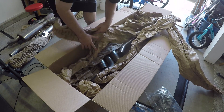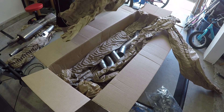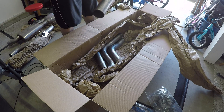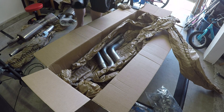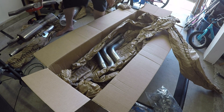So again, this is the cat-back system. Here's the right side — it's even marked 'right side' for the active fuel management delete. This went through some interesting shipping woes. I don't know if it's supposed to be like that — I'm assuming not.